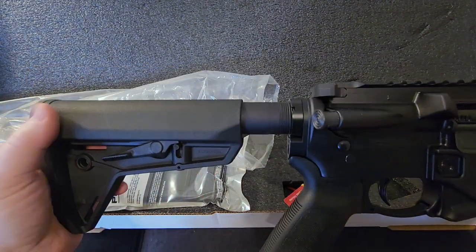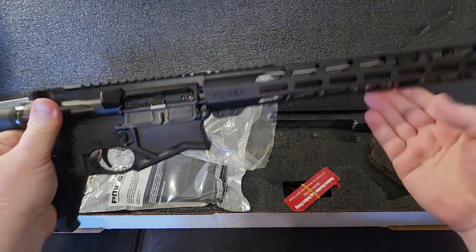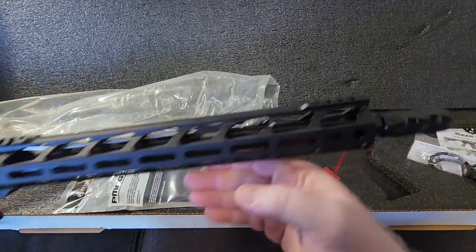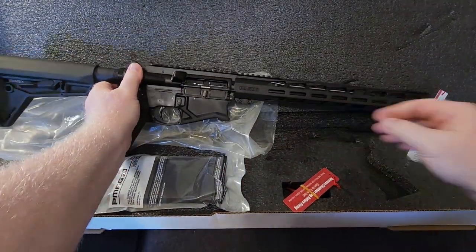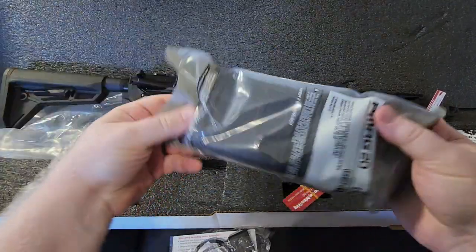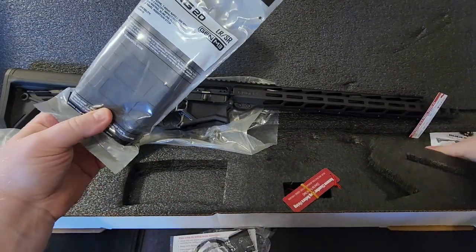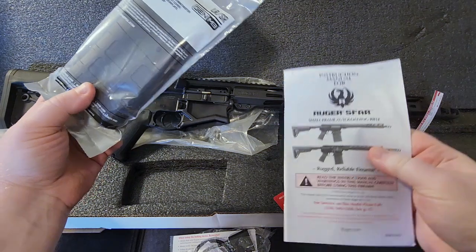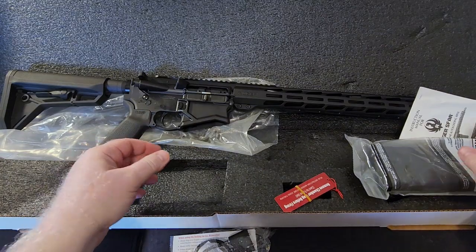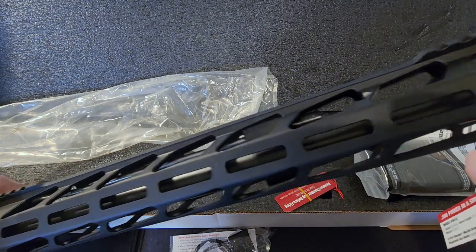It comes with Magpul stock and Magpul furniture. Going through the box contents quickly: you get your lock that never gets used, one 20-round P-Mag, your literature and owner's manual, and you supposedly get a tool for adjusting the gas block.